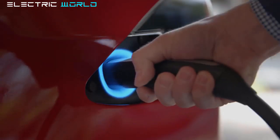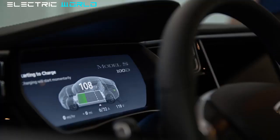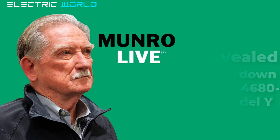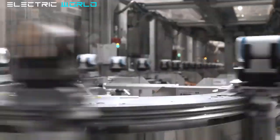Welcome to another Electric World video featuring the latest news about Tesla and SpaceX. This time we'll be discussing the latest Tesla news, including Munro's upcoming teardown and analysis of the 4680-powered Tesla Model Y, a rare update on 4680 battery cell production, and big updates on Giga Texas.